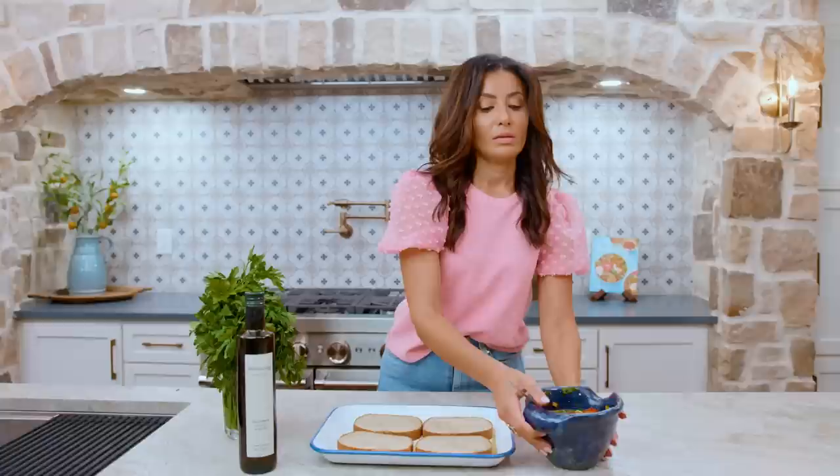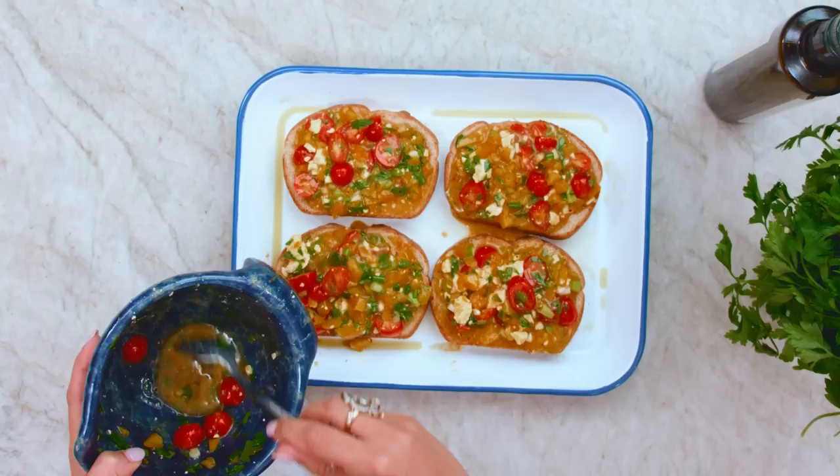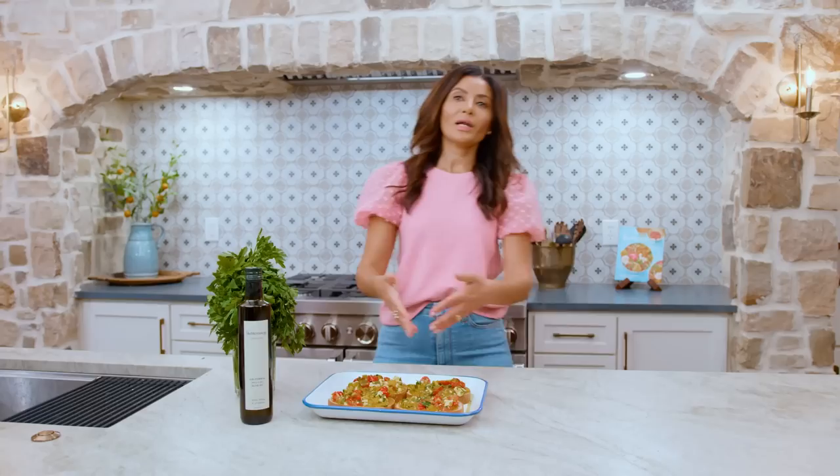Grab your omelet mixture right here. Look at this beautiful goodness — beauty. Whatever is left, just go around and add it. Omelet and toast all in one. Going in the oven, 15 minutes. So good.